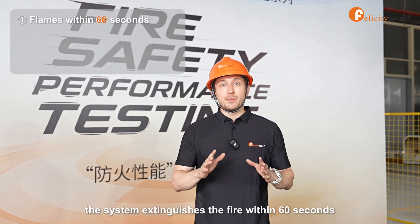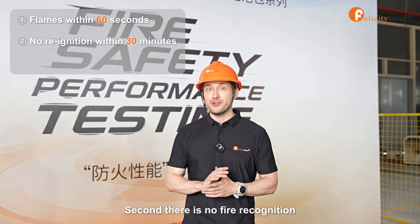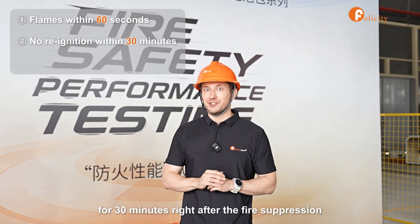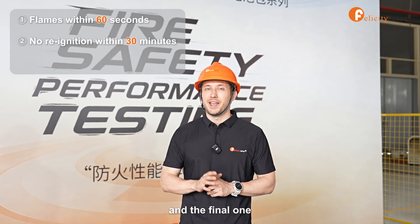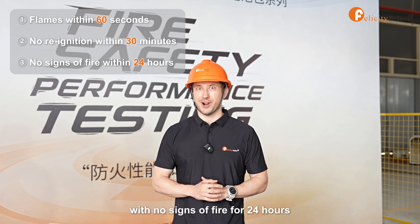The first one: the system extinguishes the fire within 60 seconds. Second, there is no fire or ignition for 30 minutes right after the fire suppression. And the final one: our battery stays stable and cool with no signs of fire for 24 hours.